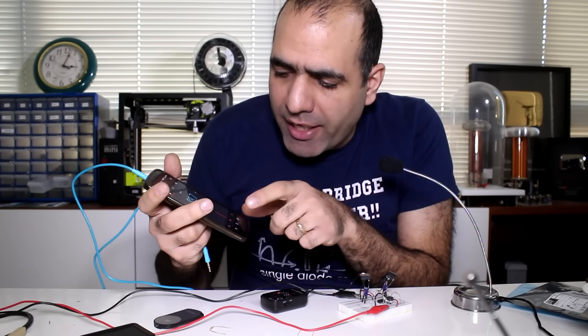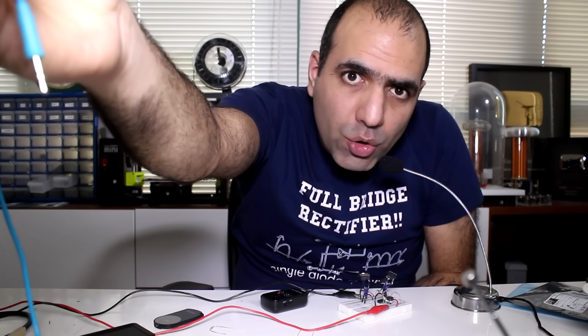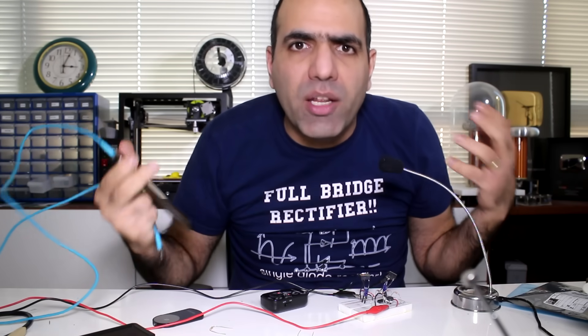And now, of course, the transmitter test. Awesome. Now all I need to do is take all this circuit and put it on a prototype board.